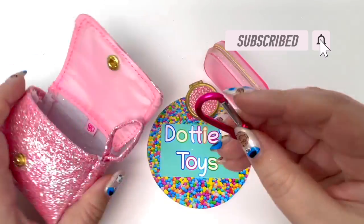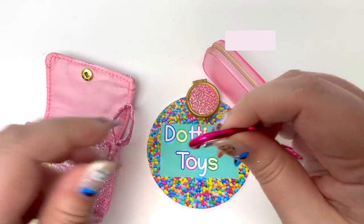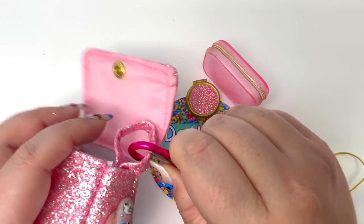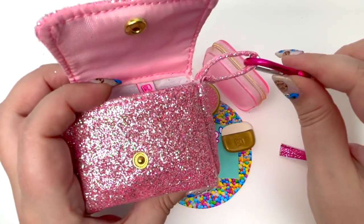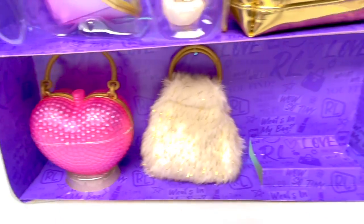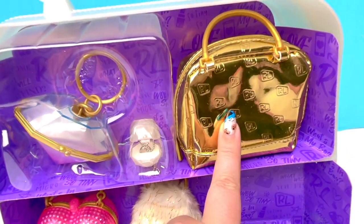The last piece we have is just this little hook. If you've bought Real Littles backpacks or handbags before, all of them come with this little hook, and I really, really like that. So here's everything from our first handbag. Let's go to the next one — which one should we pick next? I'm thinking let's do the gold.